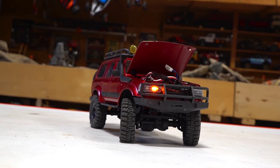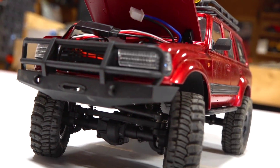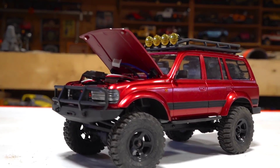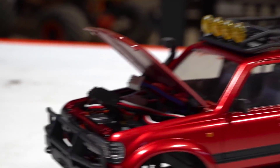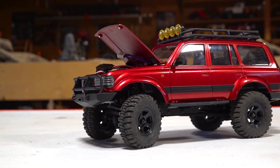I did an unboxing of this in my first run, and you might notice that it's quite noisy. Even with the hood up, it looks a little jumbled under there because I was doing some work, but I want to show you guys something that's very interesting about this.